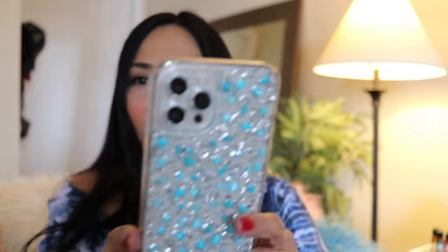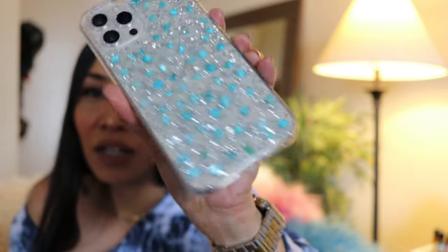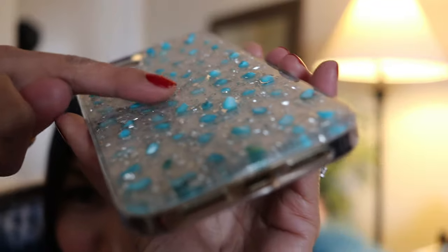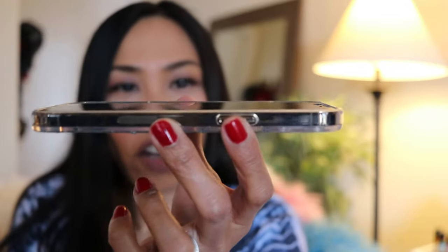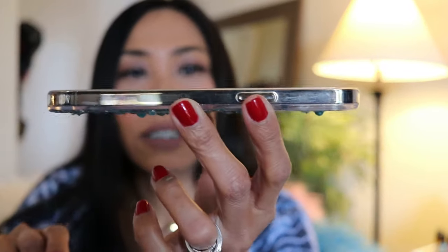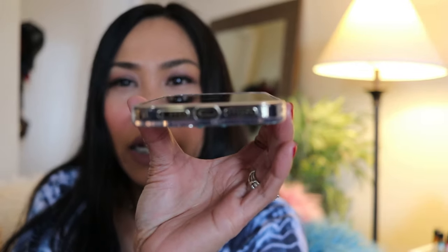This is called the Costype Sparkle Case in Blue Stone. Do you see that? It's so bumpy — so cool! The sides are soft. The front is not as high but I think it is enough to protect the screen, and we also have a screen protector so I'm not worried about that.